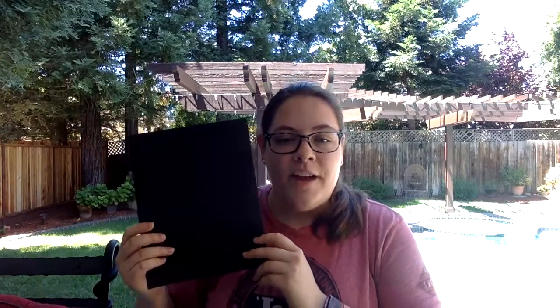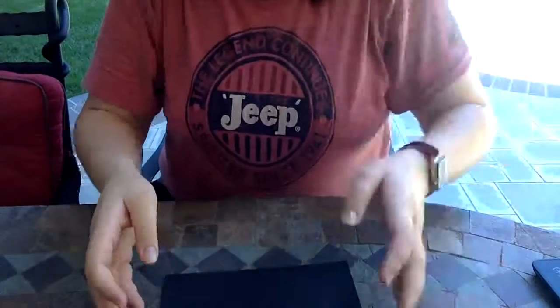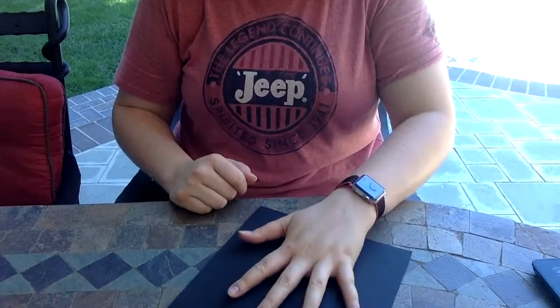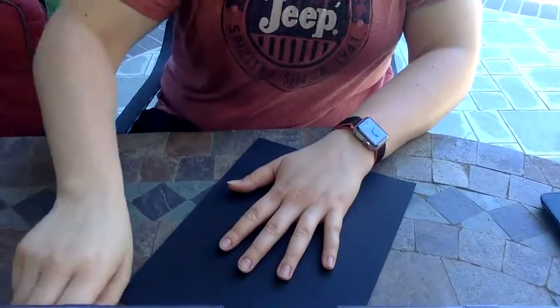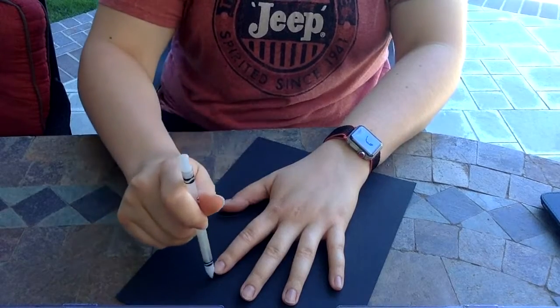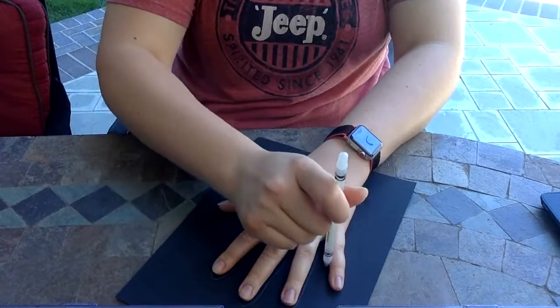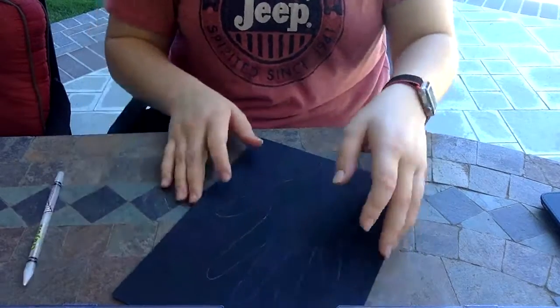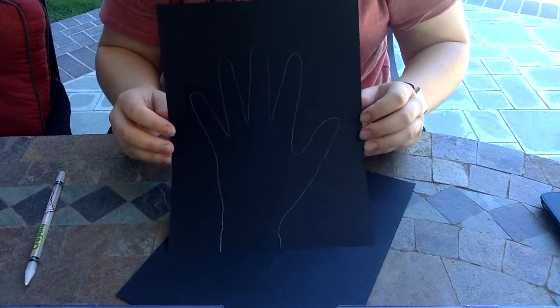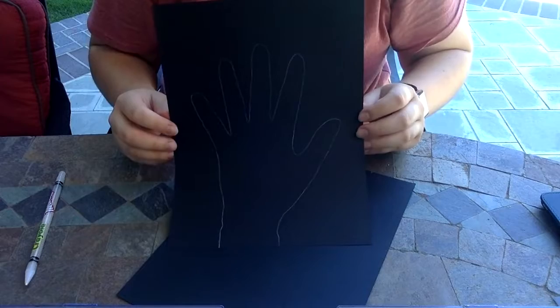Take your black piece of construction paper and trace your hand. I'm going to trace my left hand since I'm right-handed — it'll make it a little easier. Put your paper on a nice flat surface, put your hand down nice and flat, and carefully with the crayon, trace around your fingers just like this. This gives us an outline to work from. You can do your left or right hand, ask a grown-up for help, or do it all by yourself.